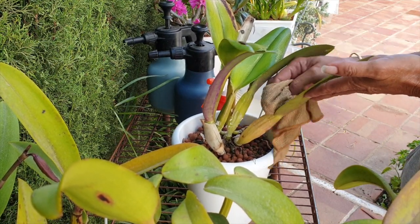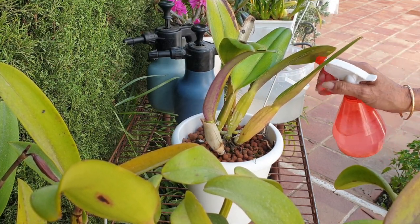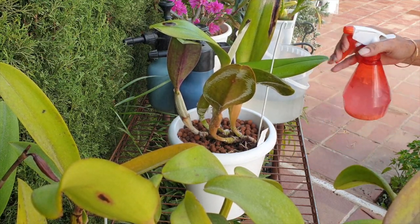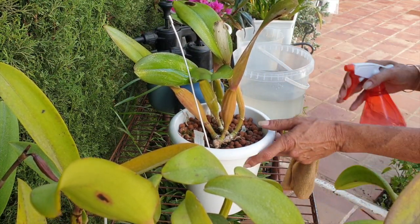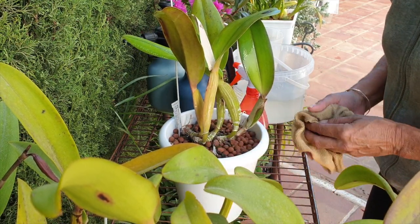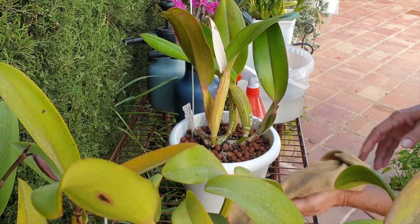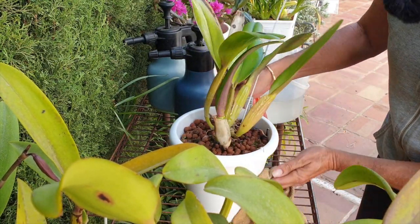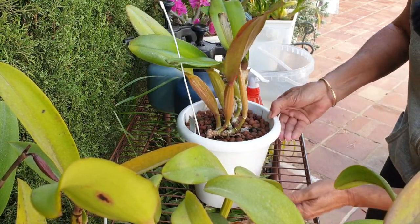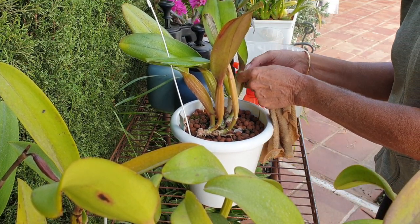No blooms for Frances Fox in 2022 that I consider worthwhile, because we did have blooms at the beginning of the season but they were pale and lackluster — nothing really to write home about. I was hoping to see a comparison to determine whether the Fusarium is being kept under control, or if she just didn't bloom nicely because of the lack of light during winter and spring. But I can't do that comparison this time around, unfortunately.